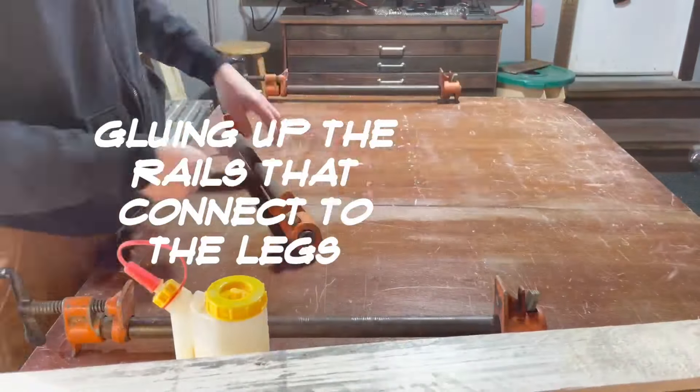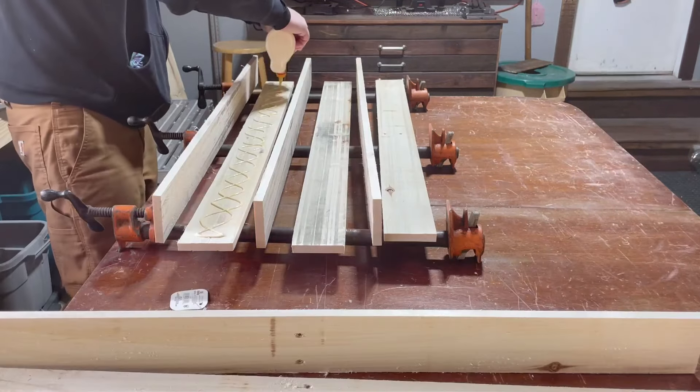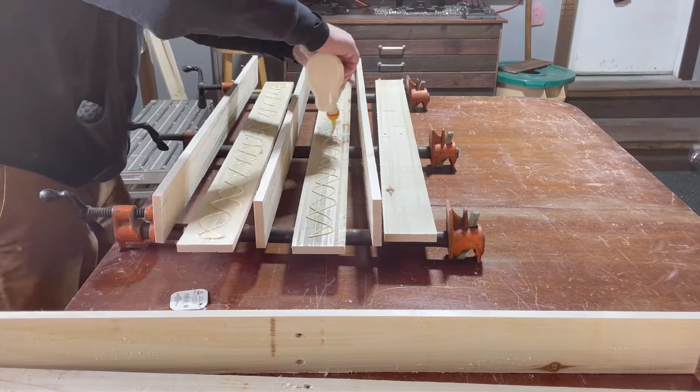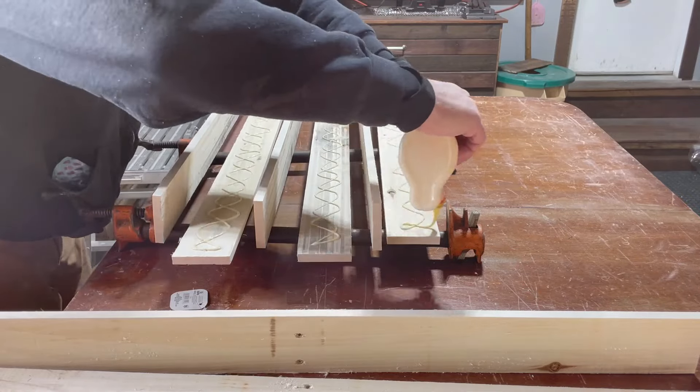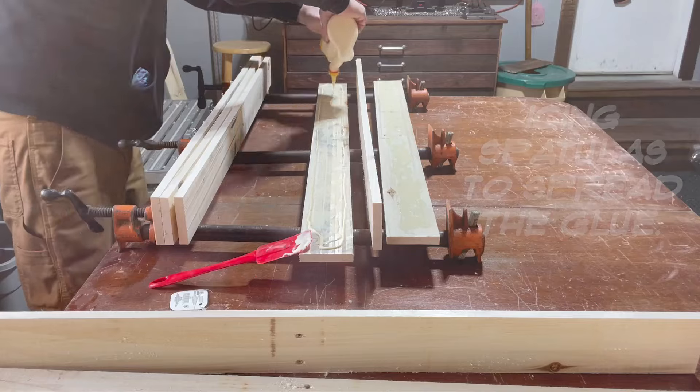After planing down and gluing up these pieces, they will become the rails for the frame of the coffee table. I can't live without icing spatulas to spread that glue.